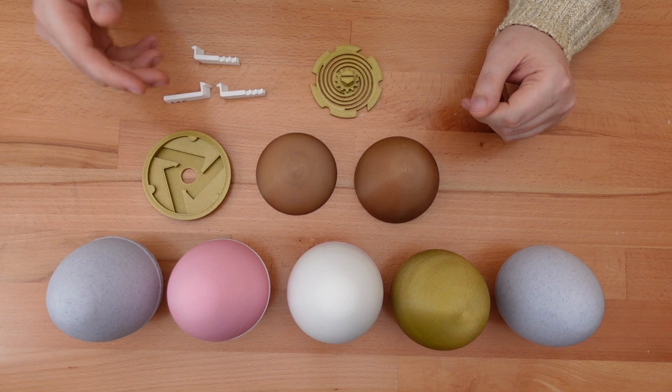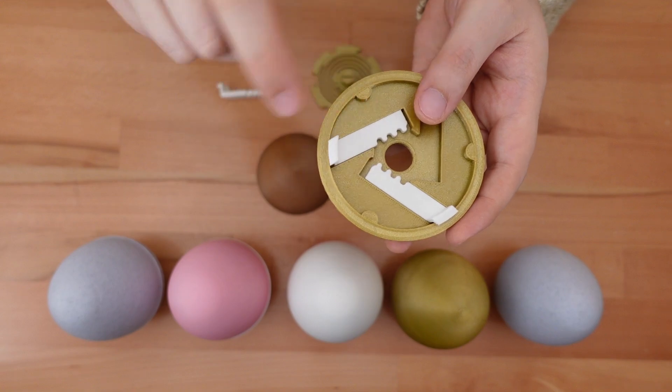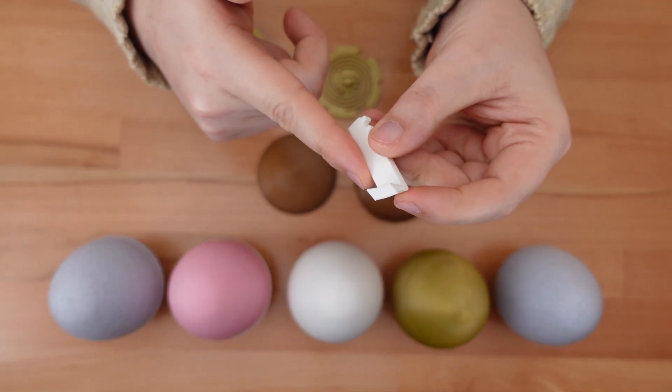We have some extra parts, so let's assemble another egg. The first step is to test fit the sliding latches — they should move smoothly in their tracks. If they don't, sanding down the sides will help.